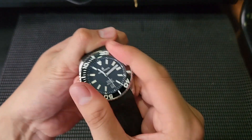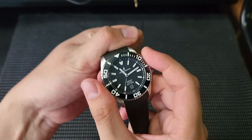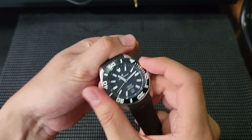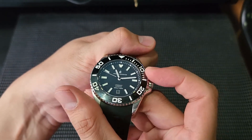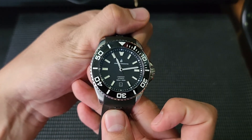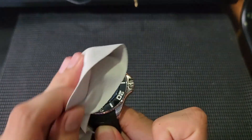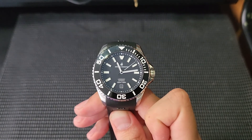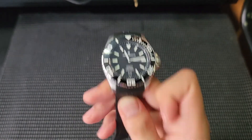Since this is a dive watch, let me show you the bezel — it has a very nice clicky action. At the end of the day the bezel lines up perfectly; there are no misalignment issues with the Jonathan Broughton Long Shot. It's right in the center. Bezel alignment should be standard across all watches at all price points, and I'm pleased to report this watch has no problem there.